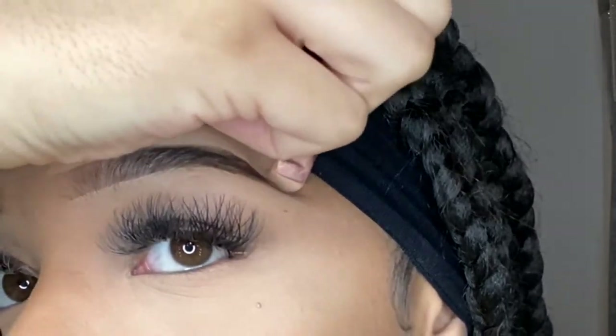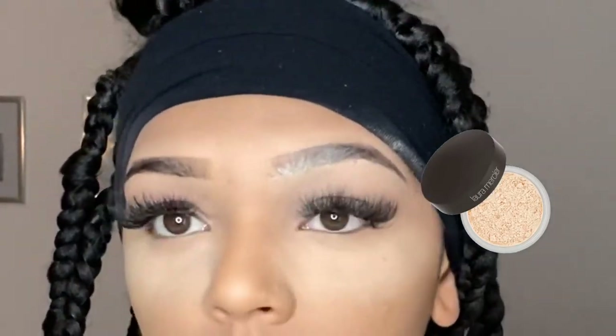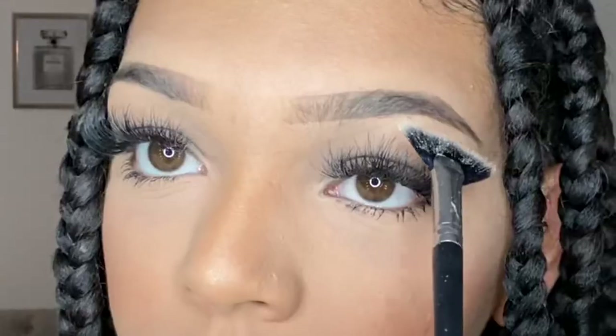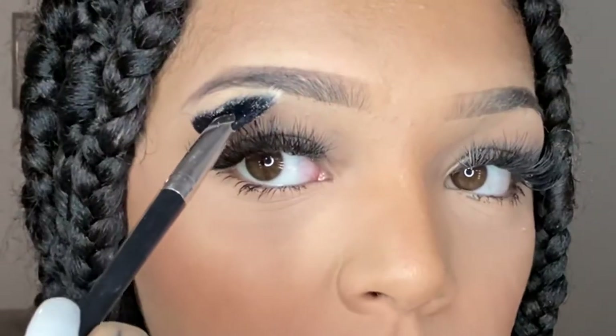Now I'm just baking my eyebrows with Laura Mercier Translucent Powder — it's just to set them so they last all day. And now I'm just going in with the Revolution Pro Highlighter, just mixing in three colours, just to highlight my brow bone. And there we go, that's how I do my eyebrows.